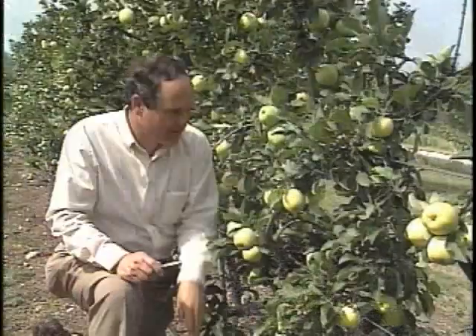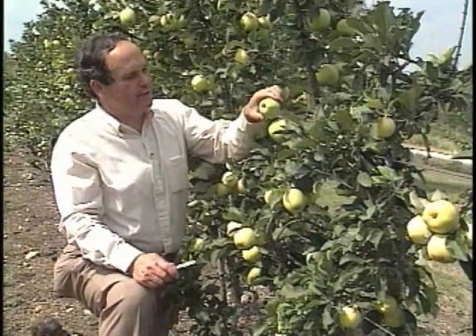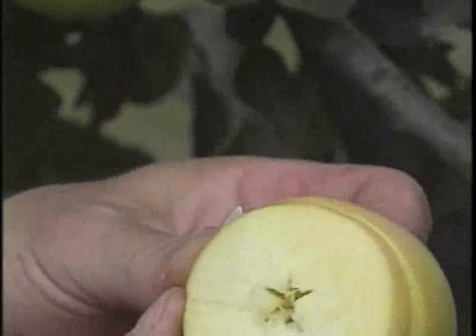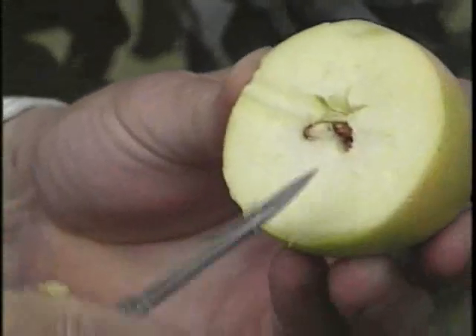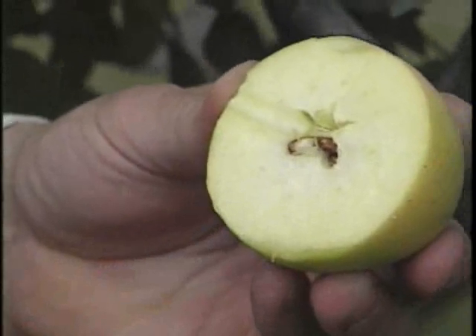Of course, if you want to cut a few — if you see one that's yellow and looking close to ready — you take it and cut it, and the seeds should be black inside. This seed is beginning to turn kind of blackish, so we're getting close.